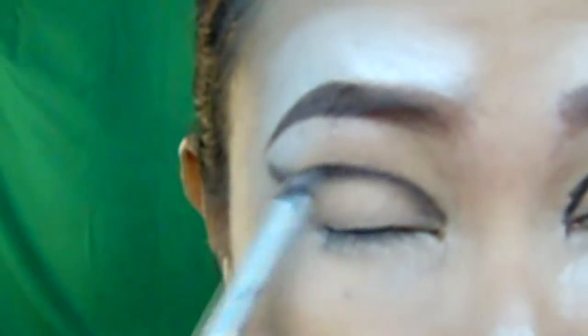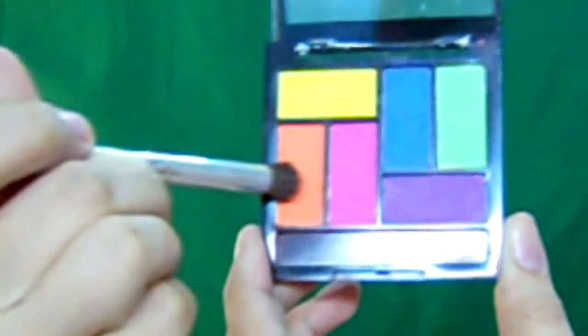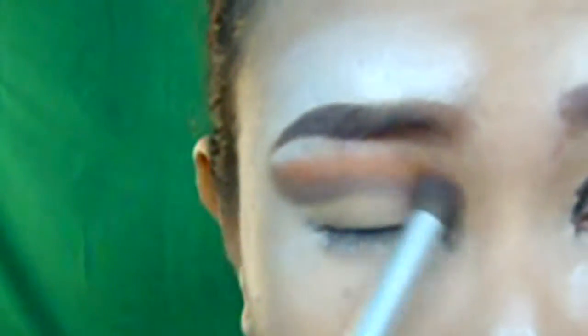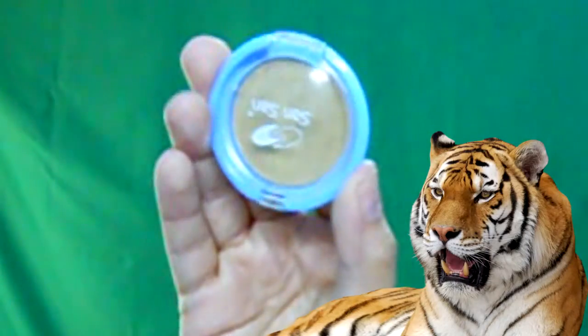Then smudge it with a brush so that it will be blurry. Now I will be applying an orange eyeshadow on the crease line and also extend it on the side of the nose. Then going back to the silver eyeshadow, I will place it on the brow bone to highlight it. Then use a matte black eyeshadow to intensify the line on the crease. Now I will take this shimmery gold eyeshadow and place it on the center lids.